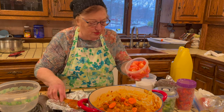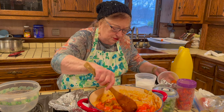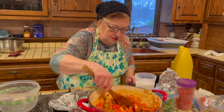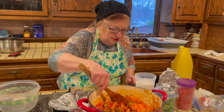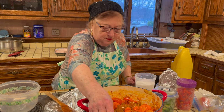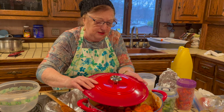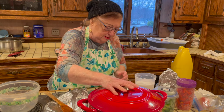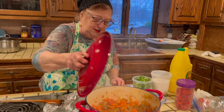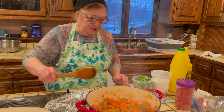Now I'm putting in the tomatoes — two tomatoes. I cover the pot for about five minutes to let everything sauté on medium heat. I let the meat sauté with the carrots and onion for about 10 minutes.